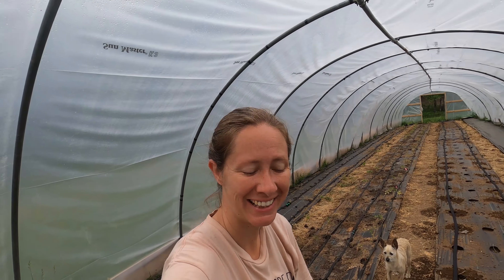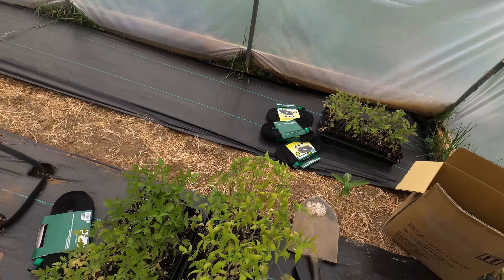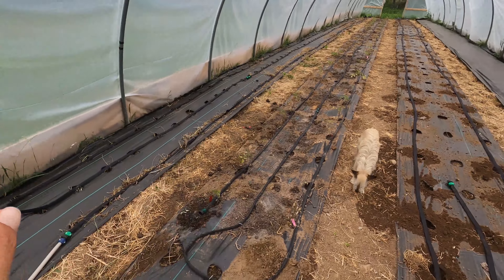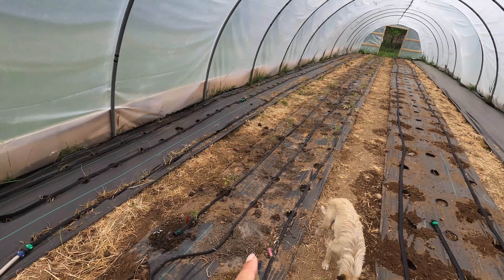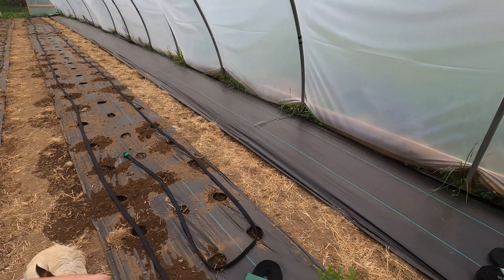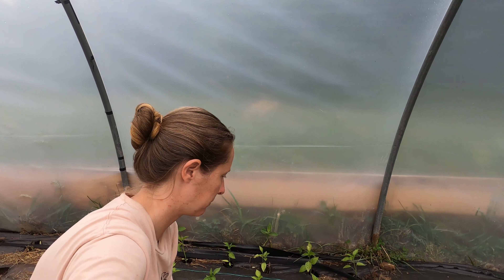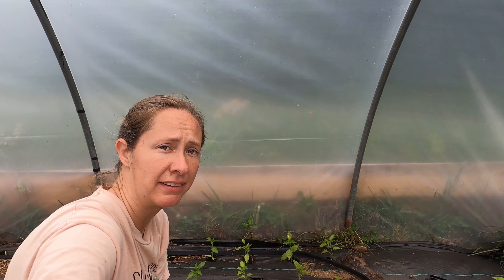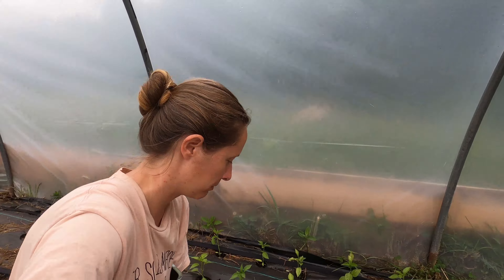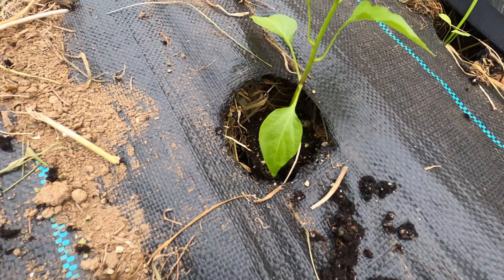Good morning everyone, I'm back in this high tunnel planting, trying to get it all in. I brought all my plants out here that need to go in. Yesterday I burned holes and dug holes in this row, planted more tomatoes in this row. Right now I'm working on getting all my peppers in this row. I bought a bunch of mushroom compost and I'm going to top them with it. I just pushed them down in their holes for now — they're not buried.